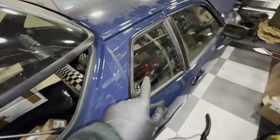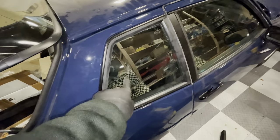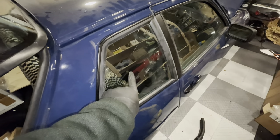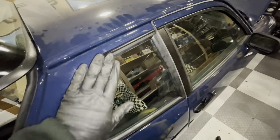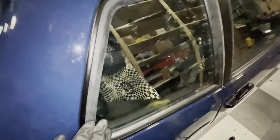One more thing I missed is the fact that I have new side glass — again, this is the same green-tinted 944 glass as what I put in the windscreen. New rubbers, new trim, so it looks really, really good.